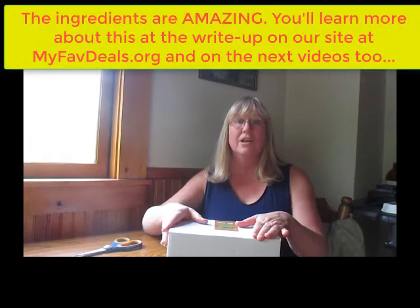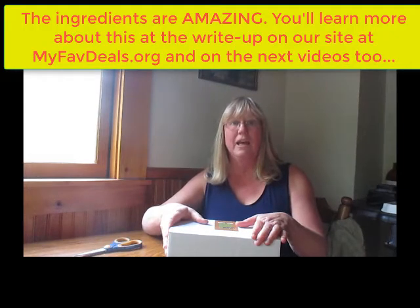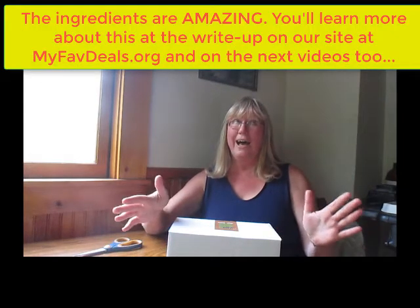One of the reasons I agreed to review the product is because of the ingredients. Before I accepted the challenge, I looked at all the ingredients, I looked at everything about the company, and to me, I haven't tried it yet, but it already seems like a win-win. It's got all the kinds of ingredients that I love, and none of the ingredients that I don't love.